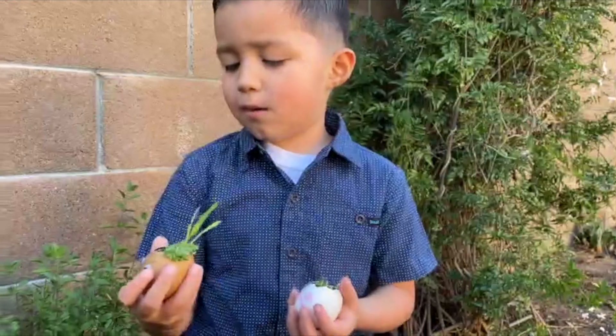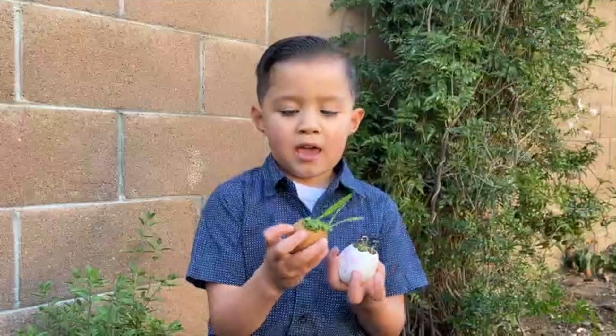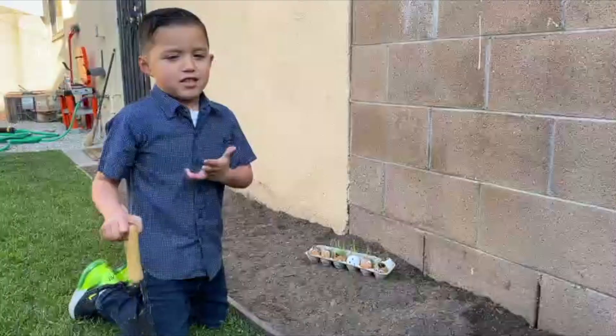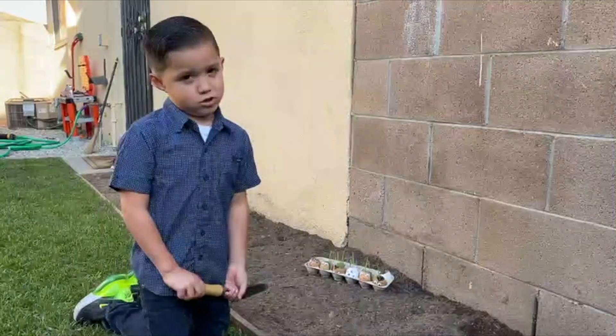I'm going to plant Fred, this little guy. I want to plant Fred. When you dig a hole, you have to pay close attention.